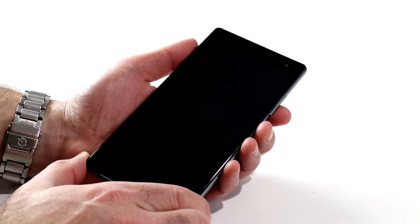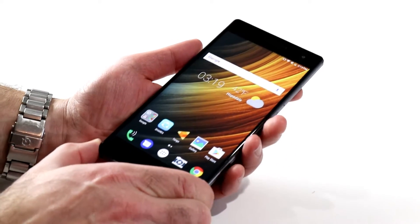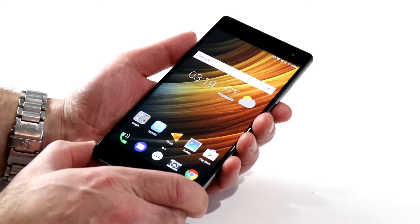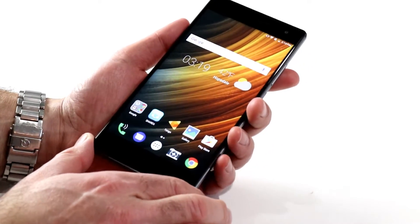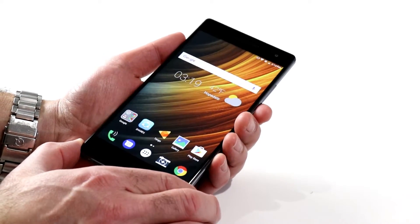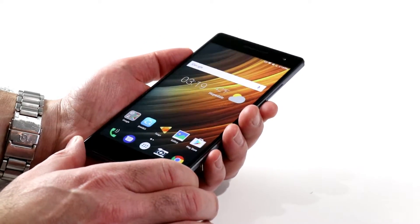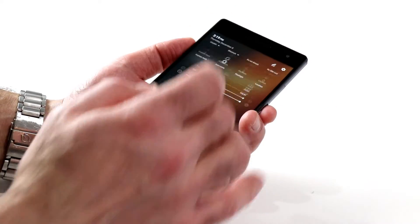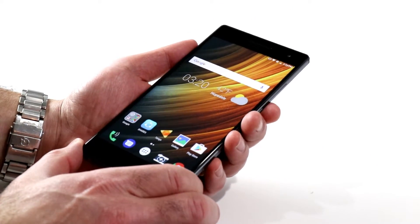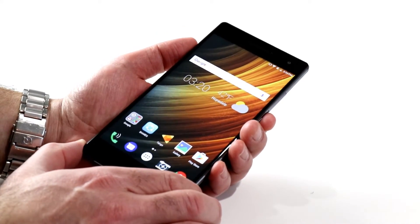I have large hands, but this is definitely a large device — a 6.4-inch Assertive IPS display. Assertive is Qualcomm's fancy terminology for light adaptive, ambient light adaptive display technology. And a 2560 by 1440 QHD resolution — big, beautiful, bright display. Actually not quite the punch of OLED, but pretty darn close and looks super tight and crisp with that high resolution and high pixel density.